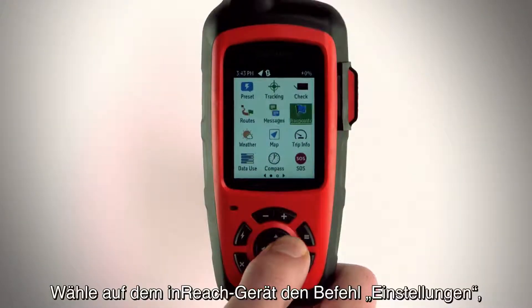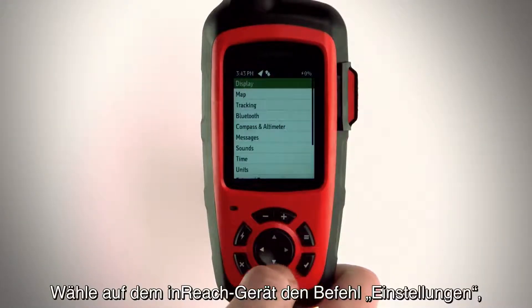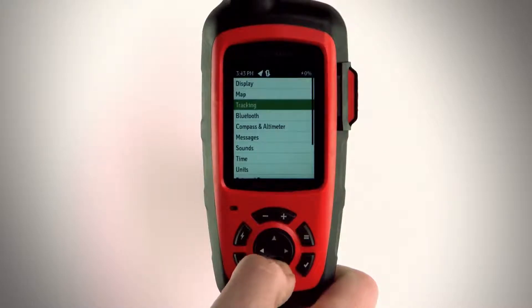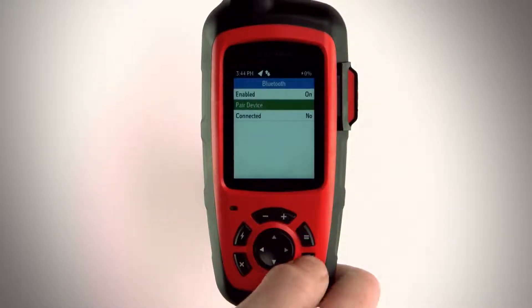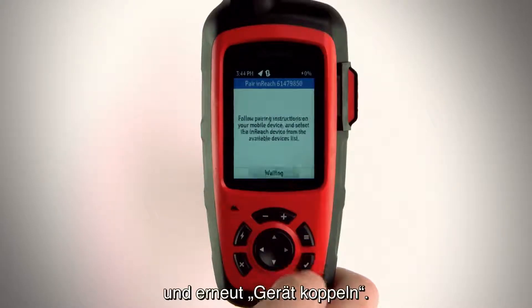Then, on your inReach device, select Settings, Bluetooth, Pair Device, and Pair Device again.